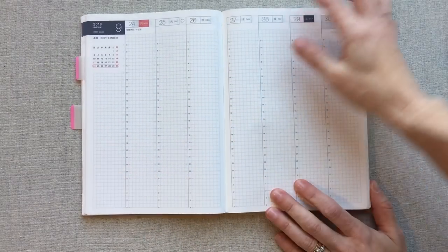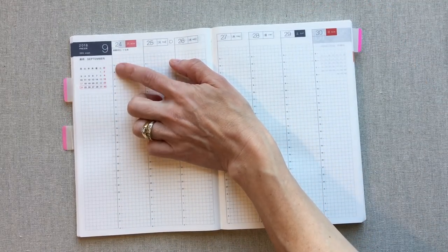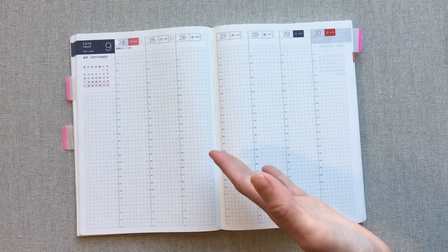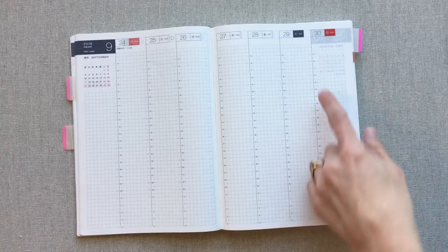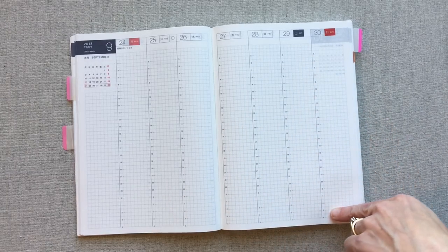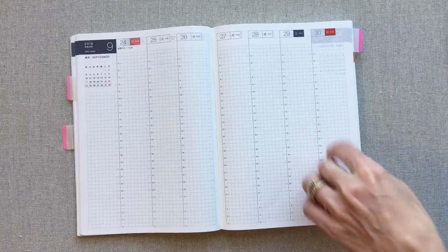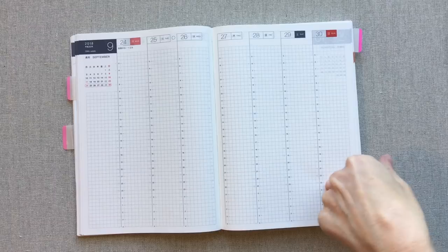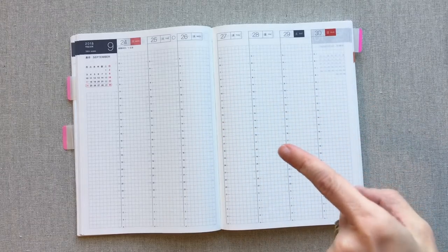You have room for notes right here, and then you have a 24-hour timeline starting at 5 a.m. through to 4 a.m. If you need to track work across different schedules, this is one of the only planners I know of that has a 24-hour timeline. It is in military time, just FYI, but it won't take you long to memorize.